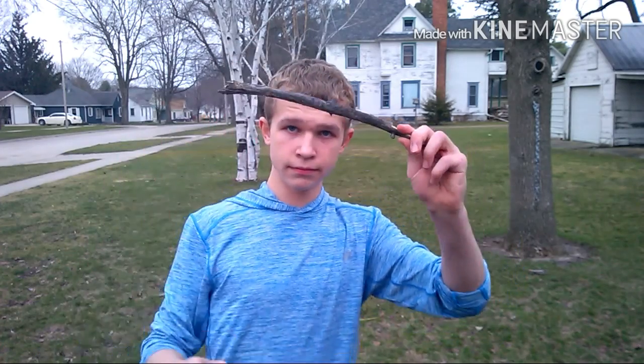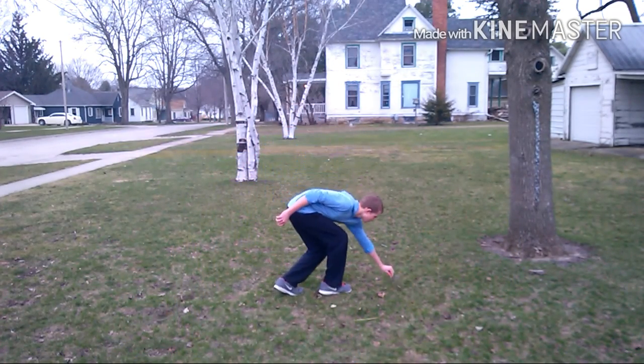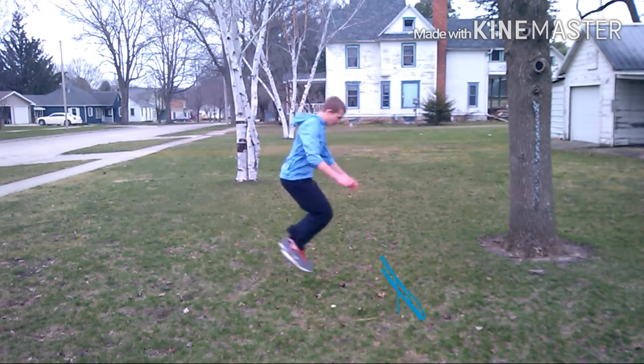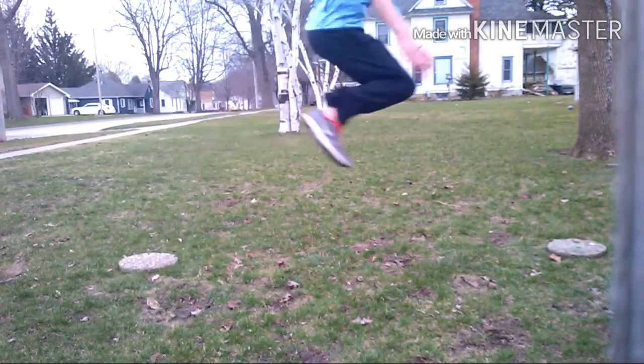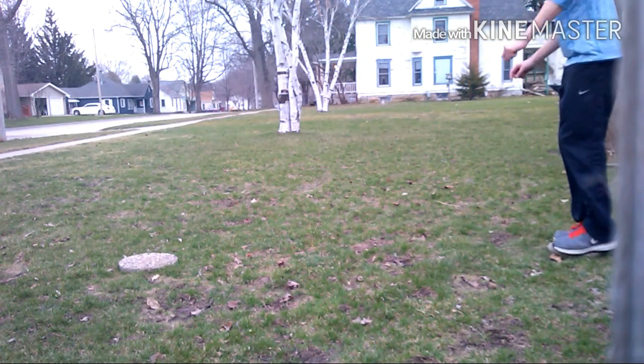Then grab something as basic as even a stick and simply mark a line on the ground and jump to it rather than past it. Land with the balls of your feet on it. Watch my feet as I do this — as you can see I'm tucking them in, similar to what I was doing with the tuck jumps.